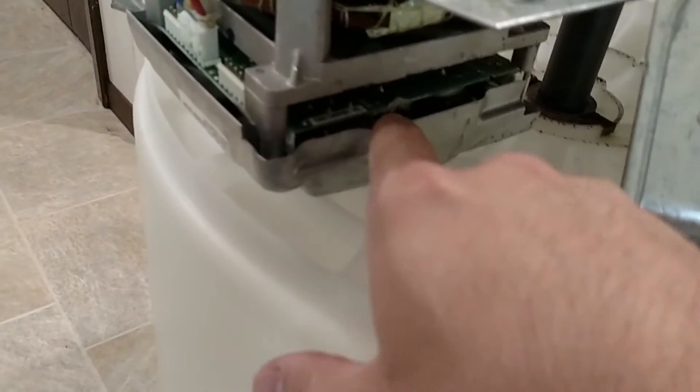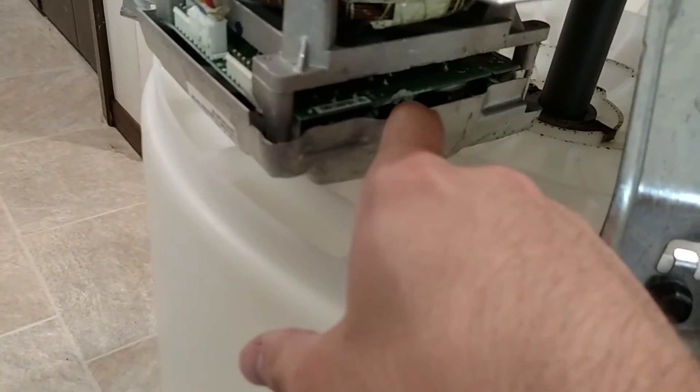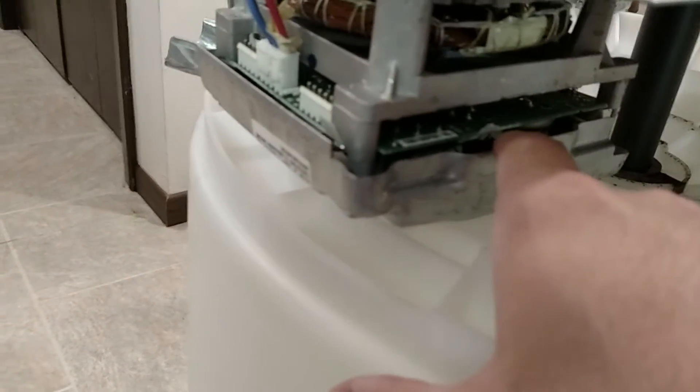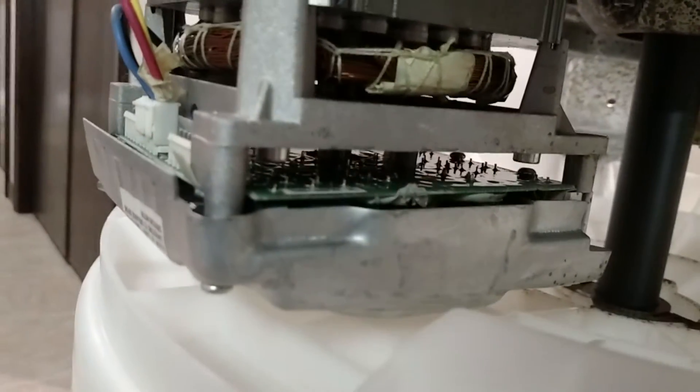You probably can't see in there, but I can see the bridge rectifier back there and the capacitors for the bulk power supply. The motor shaft goes through the circuit board — I'm spinning it — and it looks like there's an encoder on the other side of the circuit board.